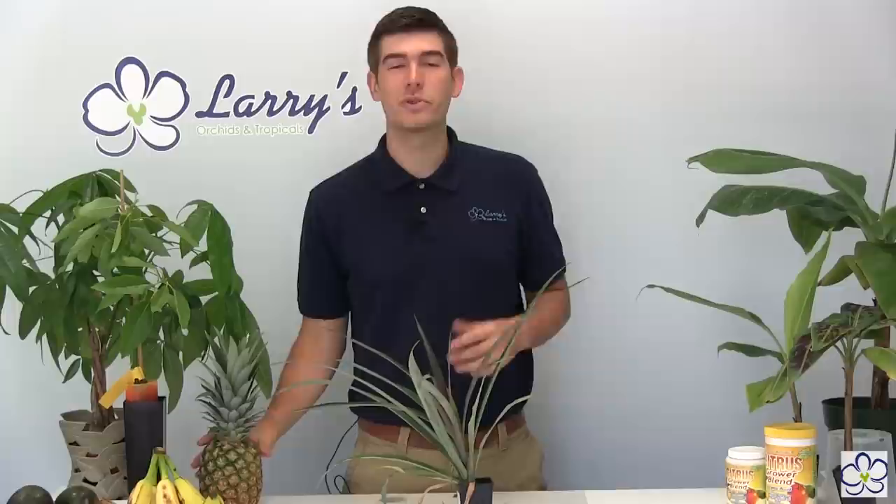So if you are enjoying a nice pineapple right now and you said, I wish I could grow one of these — now it's possible. It is totally doable. It's very simple. Hopefully you'll learn how to grow a pineapple properly so that you can have one to enjoy in about two years' time.